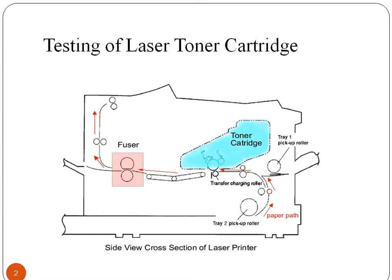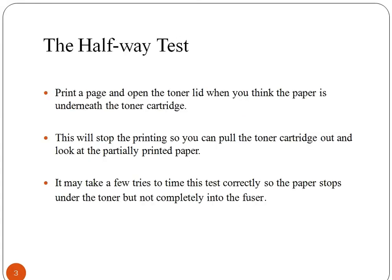You can see the cross sectional view of a laser printer where you can clearly see the toner cartridge indicated with the blue segment. To test the cartridge, there is a method popularly known as the halfway cartridge testing method. For performing this test, firstly give a print command and open the toner lid when the paper is underneath the toner cartridge. This will stop the printing and you can pull the toner cartridge out.